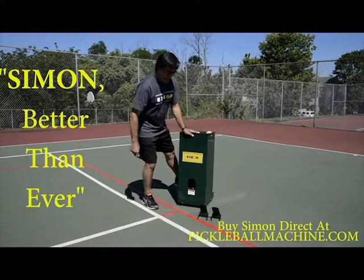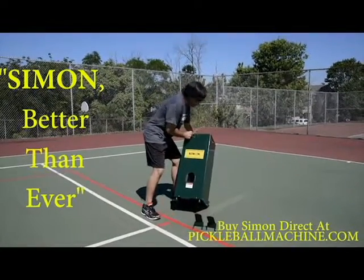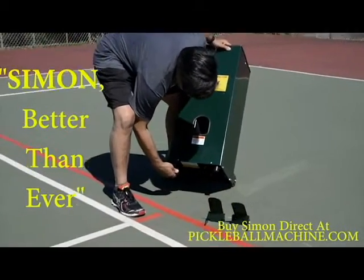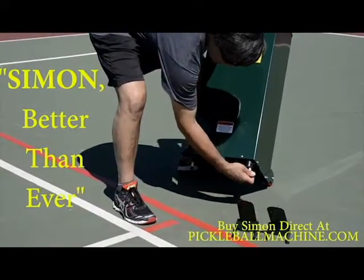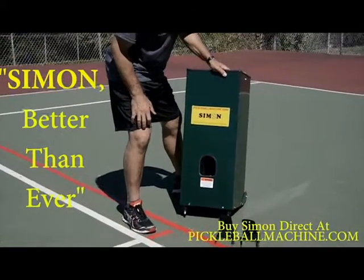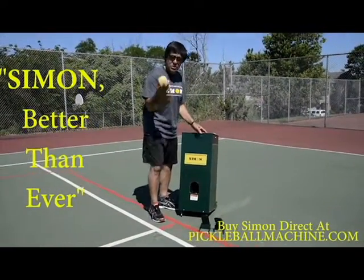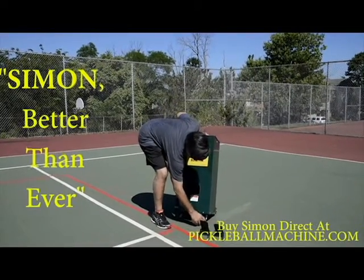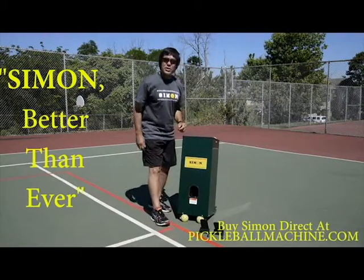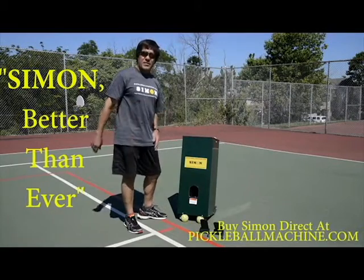Whenever you decide to use either the dink ramp or the elevation ramp for lobs, you take these little pegs, which are included, and stick them in the center of the two front rubber feet — that gives you the extra elevation you need. If you don't want to use the pegs, you can also use a pickleball: stick it on the inside of the rubber foot on both sides and that gives you the elevation too. So you can either use the included pegs or a pickleball to elevate the front of the machine.